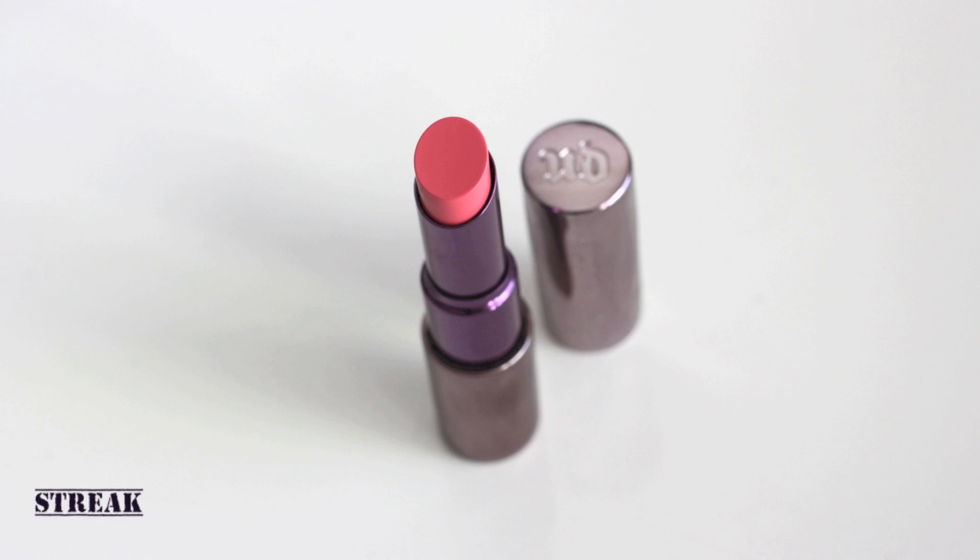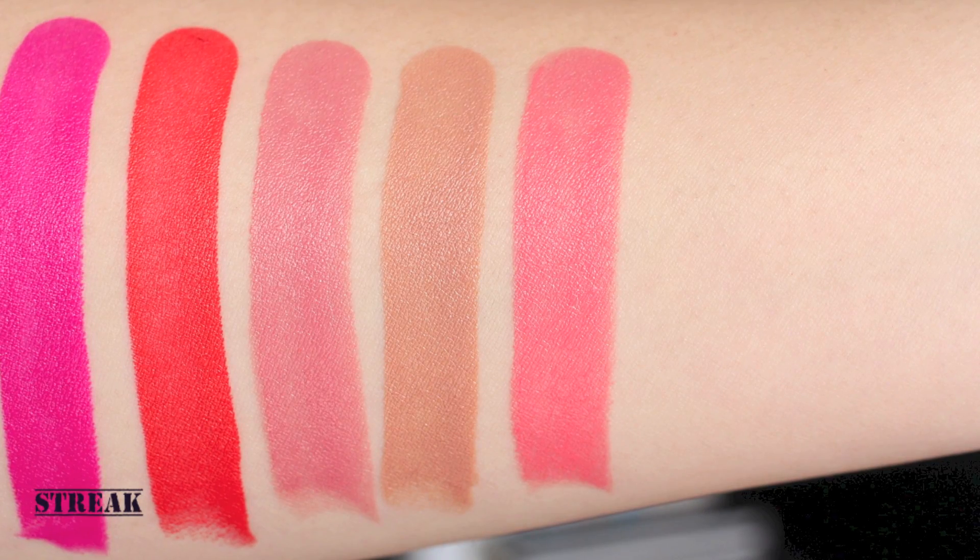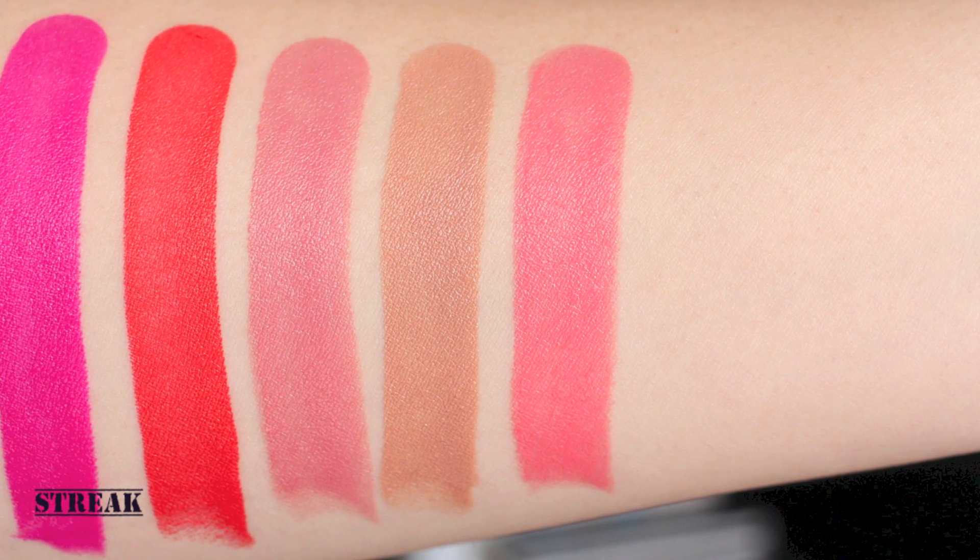Stray is a beautiful peachy pink and I really like this color. It's the perfect spring lip color, isn't it?